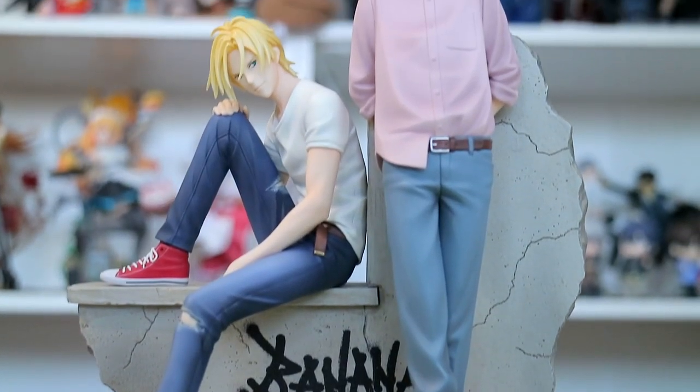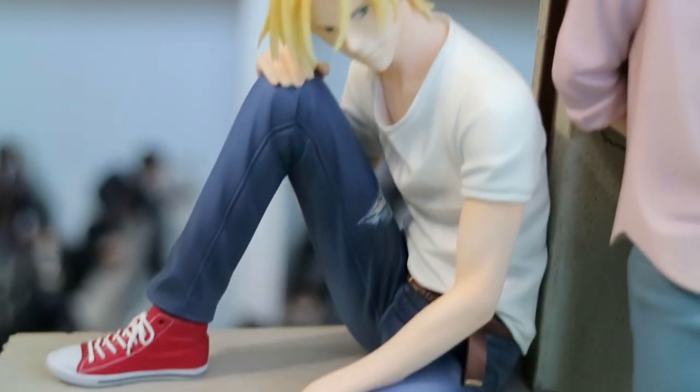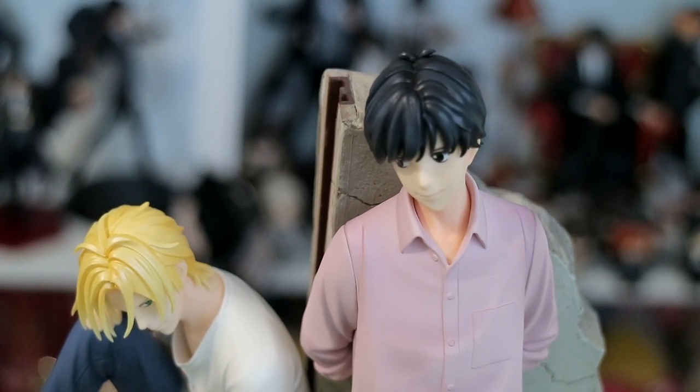Moving on to things I don't like: it's how Eiji is connected to the base. He only has one foot in one peg of the base, and because of that he's kind of wobbly — it almost feels like he's going to snap, which worries me. He also slides around, and that gives me so much anxiety. In terms of shading, they do have some on the clothing and especially in Ash's pants and some folds, but the main area that needs shading is the hair. There seems to be almost no shading at all, and at certain angles the hair looks shiny and almost wax-like.